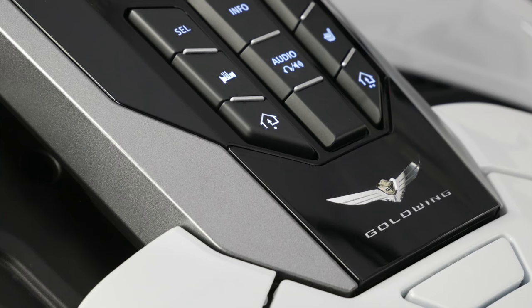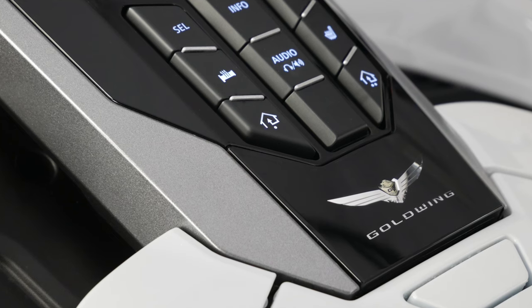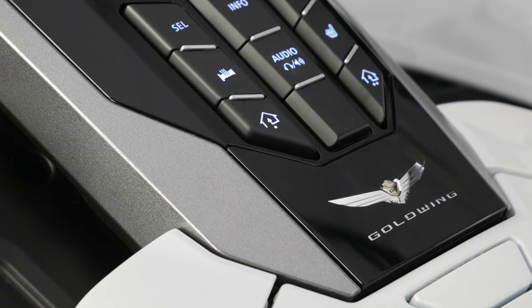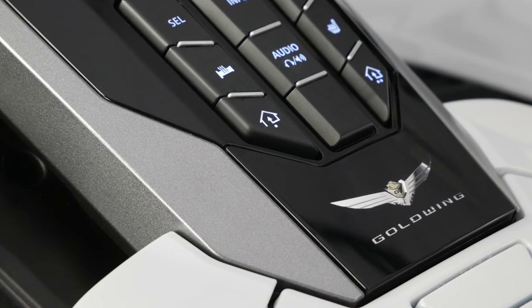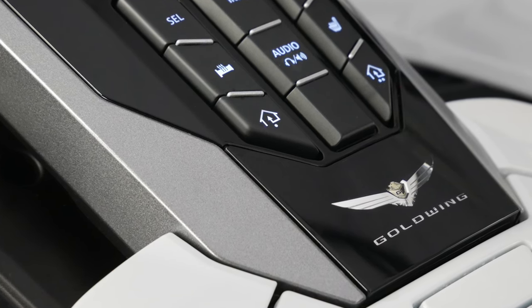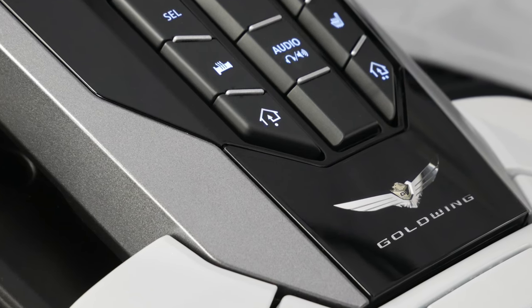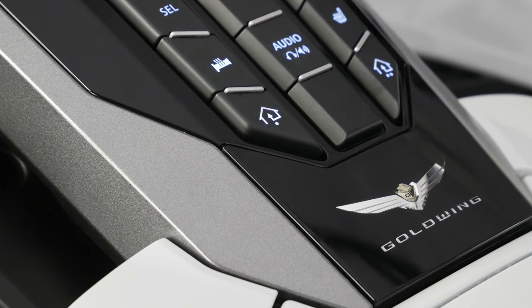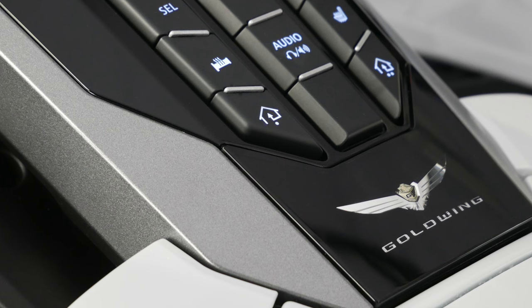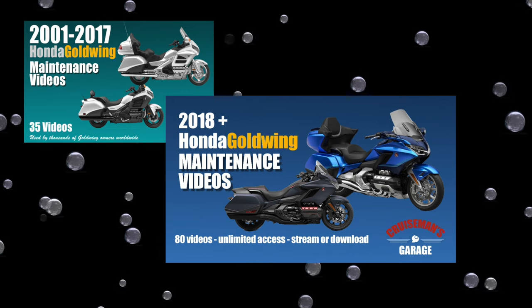Today on Cruiseman's Garage, we're going to show you how to install the Homelink Garage Door Opener onto a 2018 Plus Honda Gold Wing. The installation process in this video is the same for any 2018 to 2020 Gold Wing, and only slightly different for the 2021 and later Gold Wing models, but I'll talk about that later. This video is sponsored by Cruiseman's Garage Honda Gold Wing Maintenance Video Series.